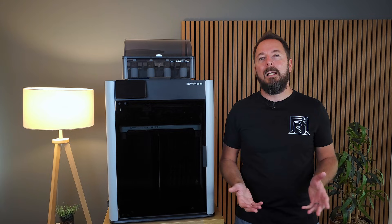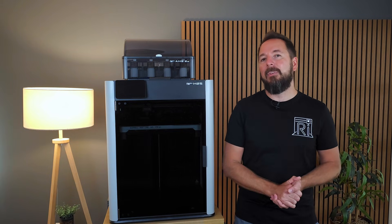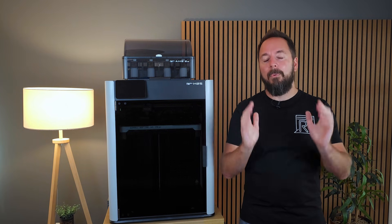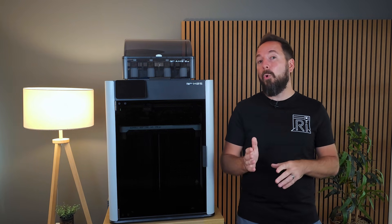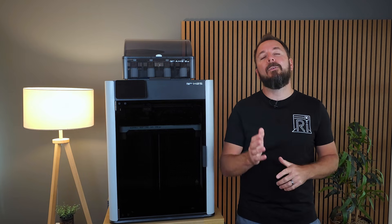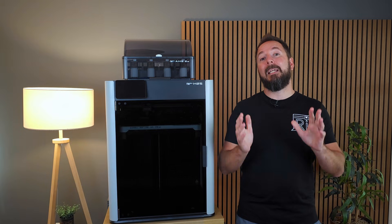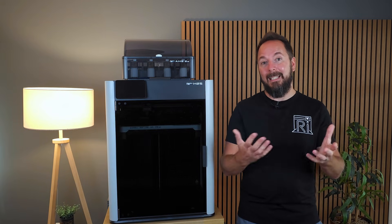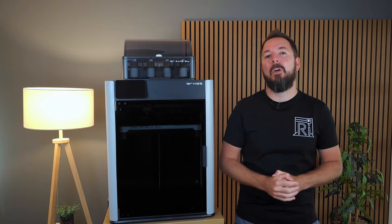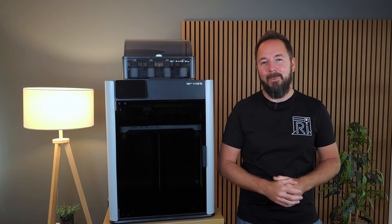I'll be putting this machine through its paces over the coming weeks so if you want to see real world results, comparisons and honest feedback, make sure you're subscribed so you don't miss those videos. If you want to check the current price of the H2S in your area, or any Bamboo Lab 3D printer, I've put affiliate links in the description. Clicking through those links helps support the channel at no extra cost to you. Drop your questions about the H2S in the comments and I'll try to cover them in future videos. Thanks for watching and I'll see you in the next one.